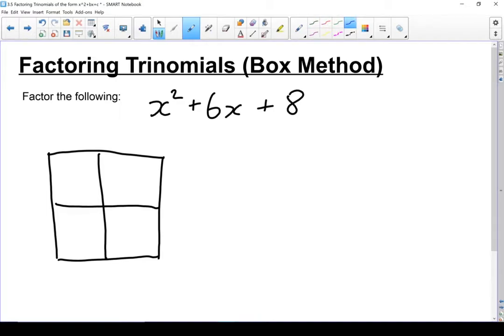This x squared, this first term, goes in that first box. This 8, the last term, goes down into that box. So I've looked after this term and this term. Problem is, I've got two boxes left and only one term. So what I'm going to have to do is take this middle term and break it into two parts that fit in there.